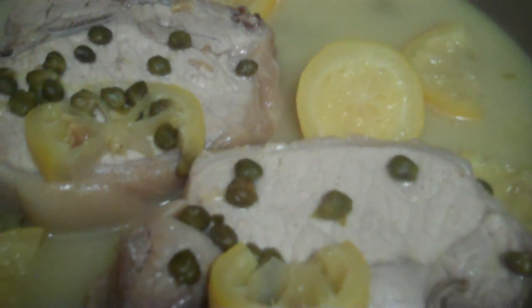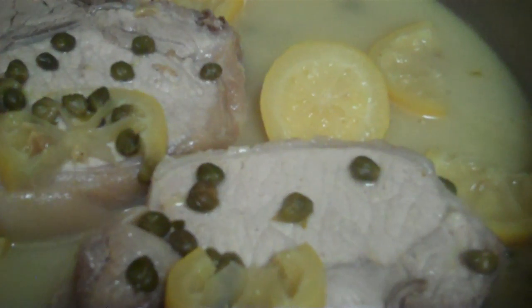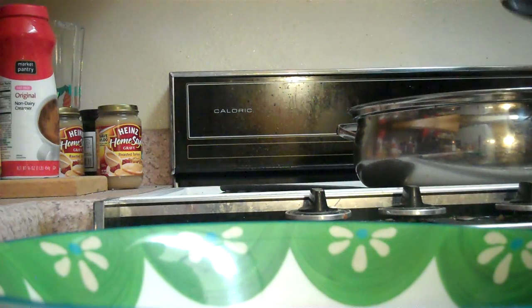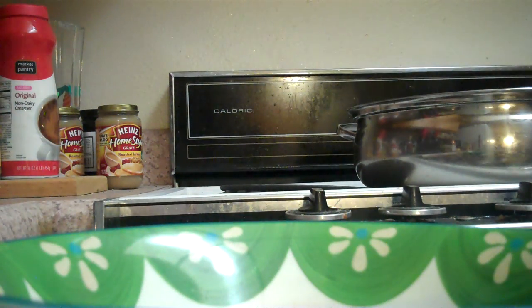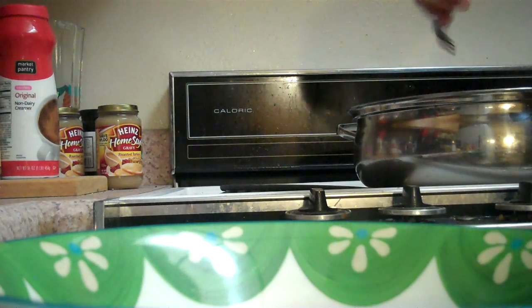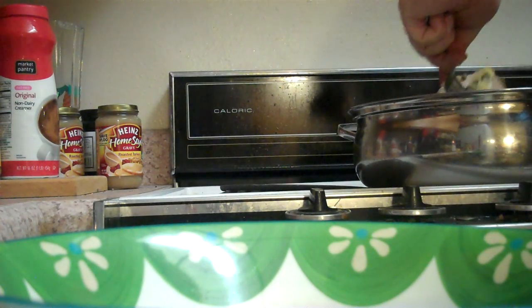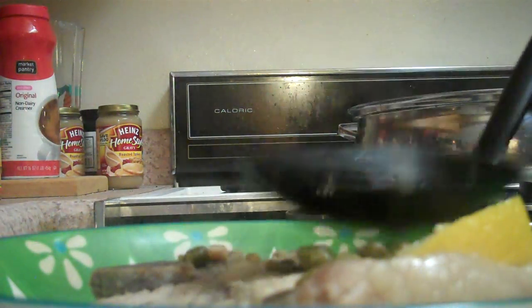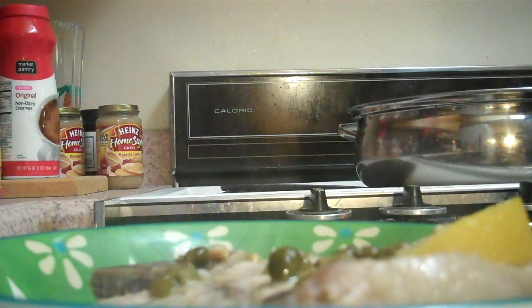I just let that cook for about 35 minutes. I'm going to put the camera down here for a minute and pull one of these pork chops out and see how good it is. Look how huge these things are — really thick — and I'm going to cover it with this sauce as well.